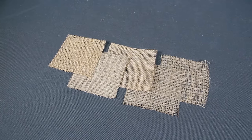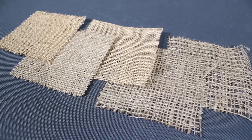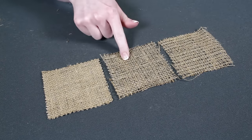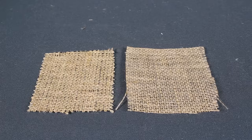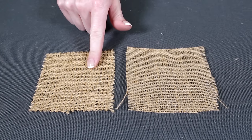Both the natural and color burlaps come in different weights ranging from 5 to 11 ounces. The higher the weight, the tighter the weave. The natural burlap comes in 5, 7, or 10 ounce weights. The Shalimar burlap is 8 and a half ounces and the Sultana burlap is 11 ounces.